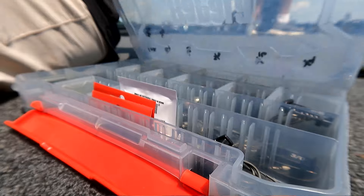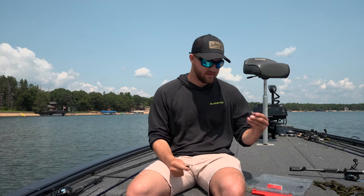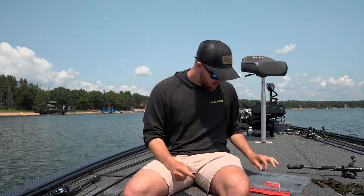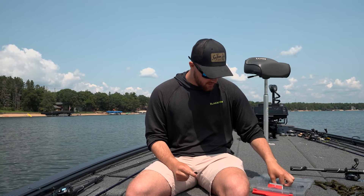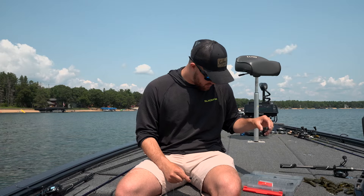You need three things. The first is a VMC rubber stopper. The second is a punch weight. And the third — we typically like to use three sizes: either 3-aught, 4-aught, or 5-aught — is a VMC Redline hook.